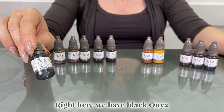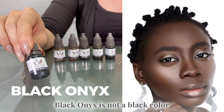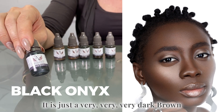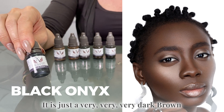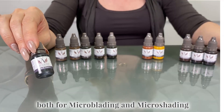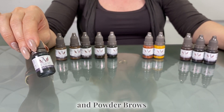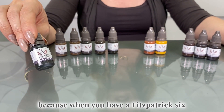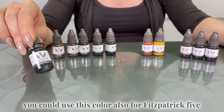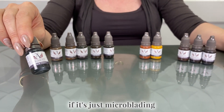Right here we have black onyx. Black onyx is not actually a black color — it is just a very very dark brown. It is used for dark skin for both microblading and micro shading and powder brows, because when you have a Fitzpatrick six you really don't want to do just microblading. You could also use this color for Fitzpatrick five if it's just microblading.